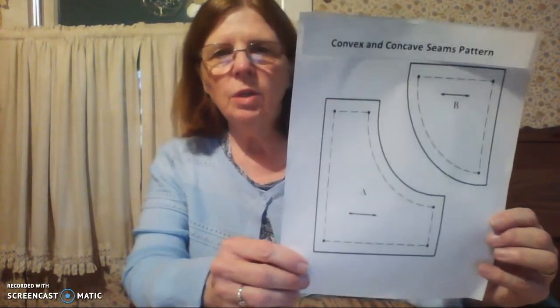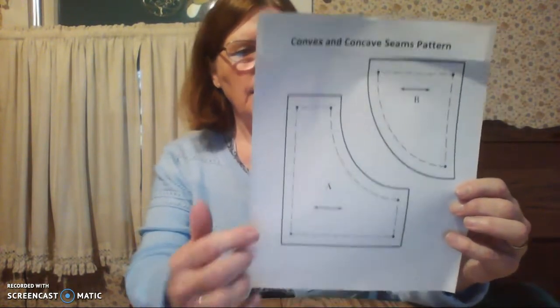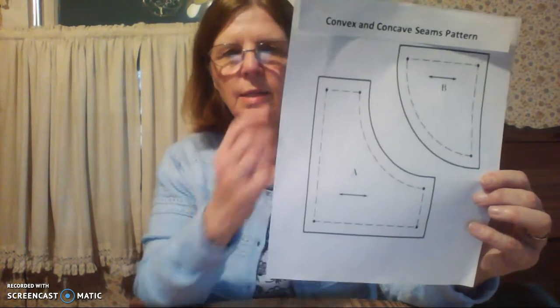You have an assignment sheet that gives you step-by-step directions and also an evaluation at the bottom. In today's lesson you also have a PowerPoint on trimming, clipping, grading, and notching seams that will give you more definitions. So look at the PowerPoint, then you have an assignment sheet for convex and concave patterns. These also have grain lines that we're going to follow.